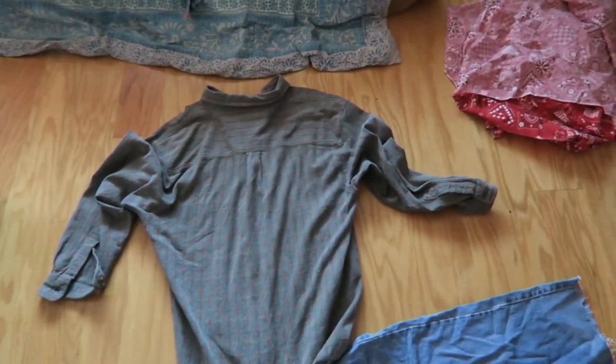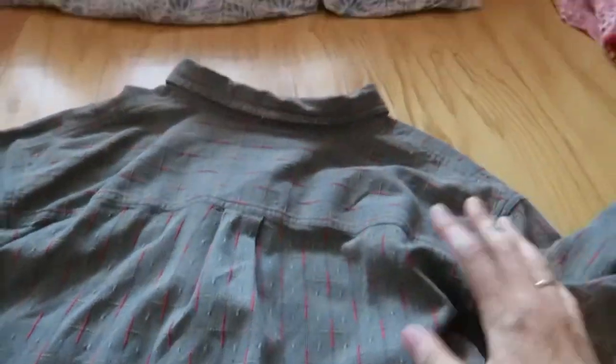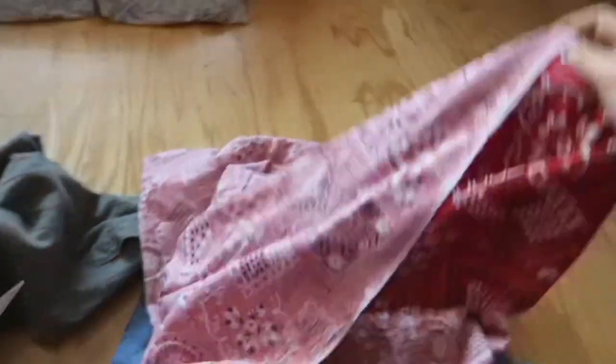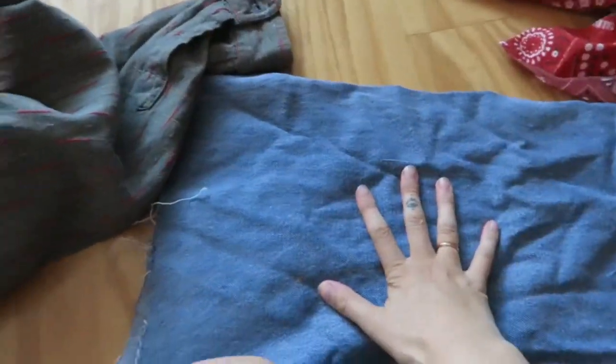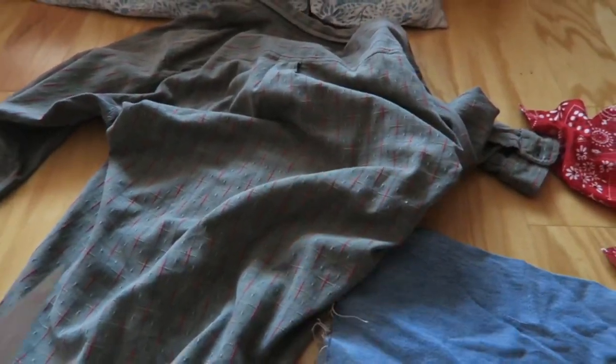For my bag I'm going to be using this old button-up shirt, and then I have this scrap denim from one of my other projects — these were a pair of jeans. I also have this scrap fabric from another project; it's kind of like a tablecloth, and this is what I'm going to be using for the lining. The other two fabrics I'm going to cut into squares and sew them together first.